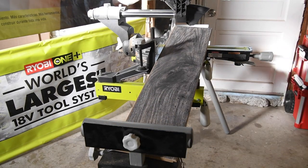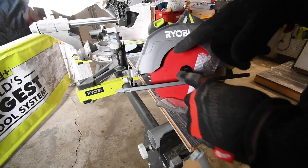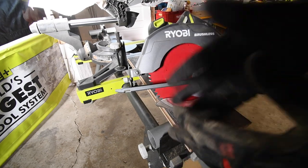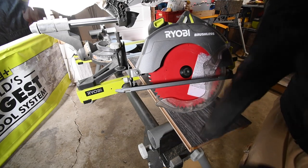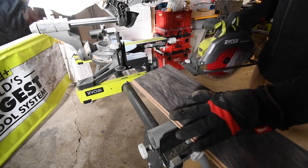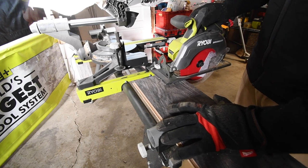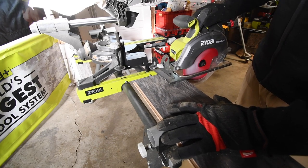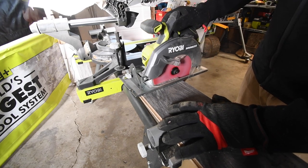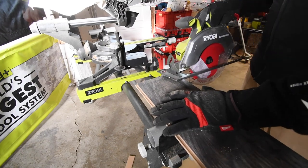Now let's switch out to the 60 tooth blade. I did a couple of break-in cuts because it was a brand new blade, so it's not totally fresh - it has some wear and tear for this actual test already. And look at that - that is so much smoother. Let's do one more cut.